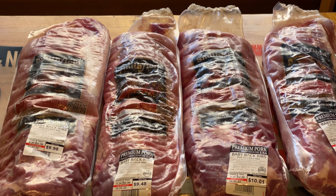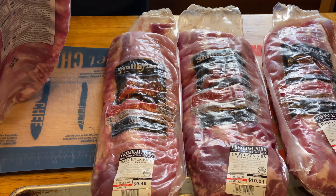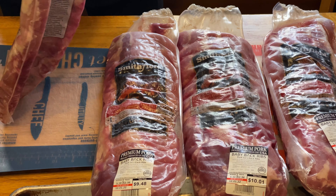Now we're going to prep the ribs and get them ready to go on the smoker. I actually filmed this video last November and I'm just getting around to editing it now, so I don't know how accurate these prices are at this point. But I did get the ribs at Walmart. I'm going to take the ribs out of the packages, and then once I get that done, I'll take them over the sink and rinse them off.